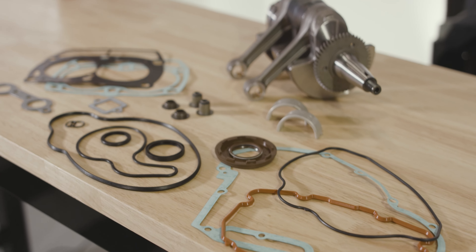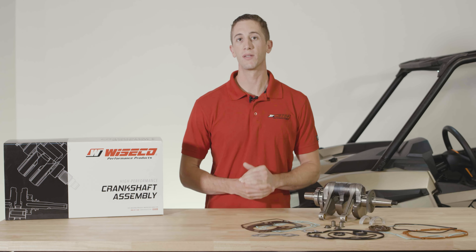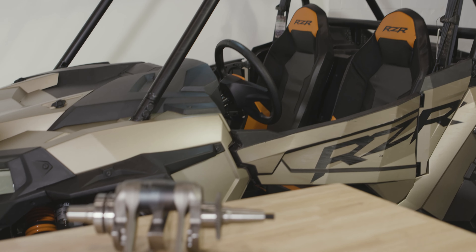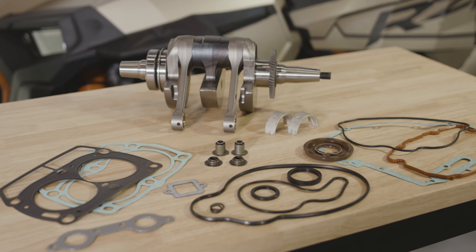Along with the crankshaft assembly, this bottom end rebuild kit includes a complete engine gasket kit. Not only do you get the bottom end gaskets and seals, you also get everything you need for the top end as well. These gaskets and seals are all OEM quality, so you know you can achieve reliable operation — all with one kit.